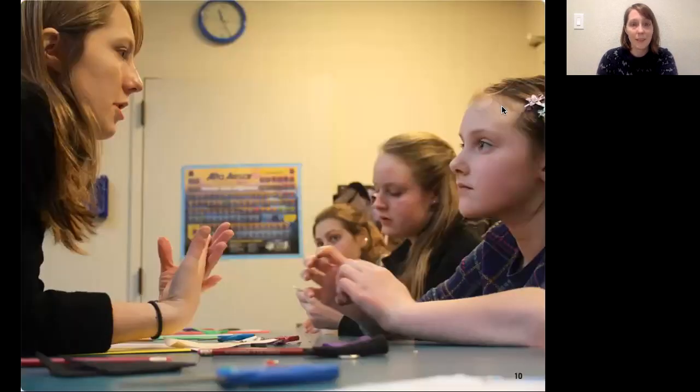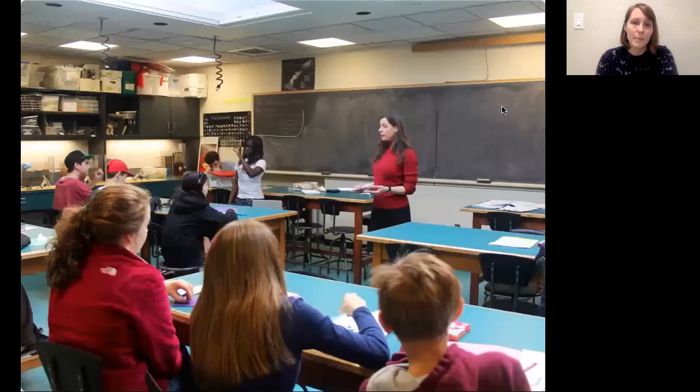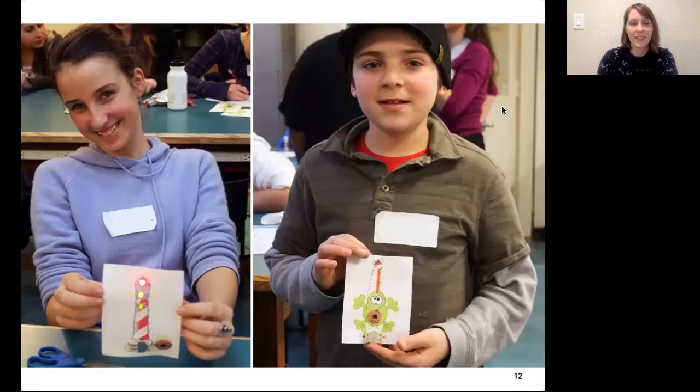In order to test and get feedback on these resources, we piloted them with middle schoolers at an outreach center on our campus. First, I taught a workshop using early versions of the LilyTiny and workshop guide. Then we gave these materials to another educator and asked her to teach a workshop, which we observed and took notes on to make our materials better. Here you can see students from those workshops with their projects, which were light-up patches that use the LilyTiny to control LEDs.